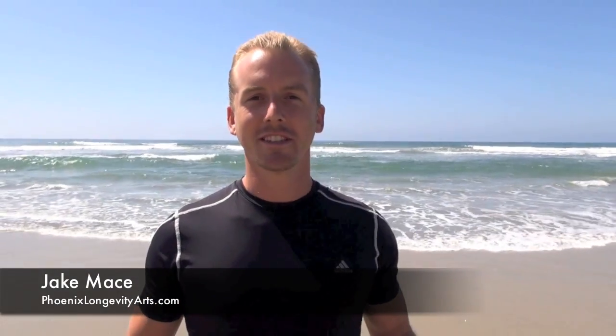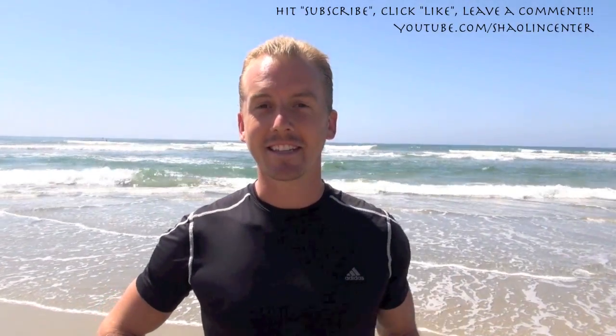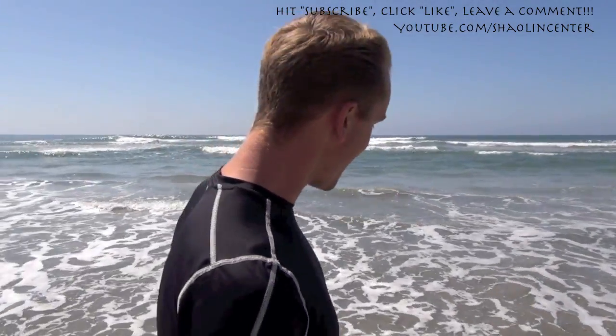Hey guys, it's Jake Mace with PhoenixLongevityArts.com. We're at the ocean today and it's beautiful. It's so unlike Phoenix and Tempe because that's the desert and this is the surf. It's a beautiful day, middle of March in San Diego. There's not a cloud in the sky and there's people loving the weather. There's water all around my feet.